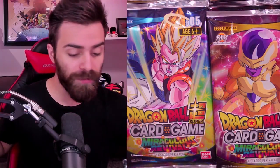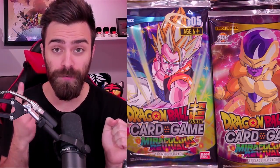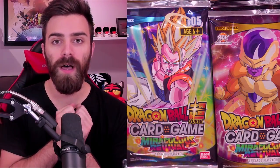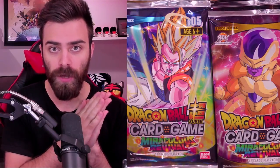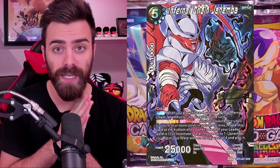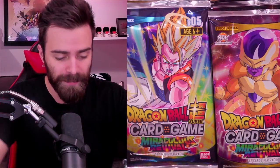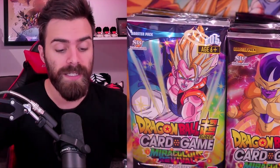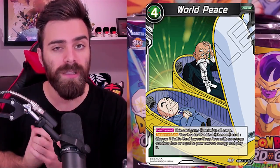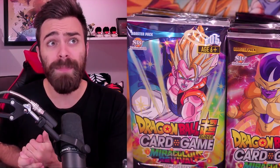Before we start opening, some key cards we're looking for: I would love to pull the secret rare Gogeta Super Saiyan 3 - it looks phenomenal and would be amazing to pull. I'd also love to pull the SPR, which is an alternate art card in this game - I'd like to pull Janemba. That would be the one I really want because I want to build a Janemba deck at some point, and I'm kind of one of those players that wants to have all the SPRs, all the highest rarity possible.